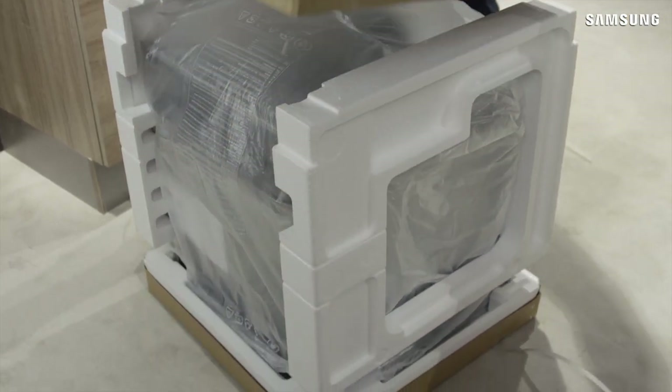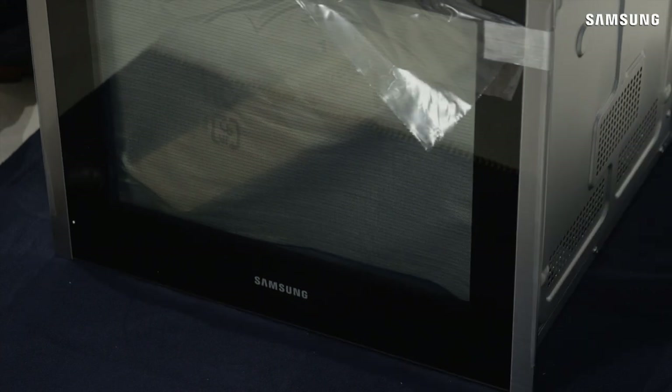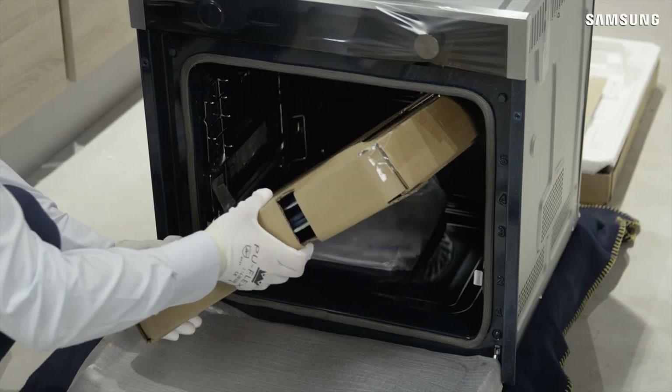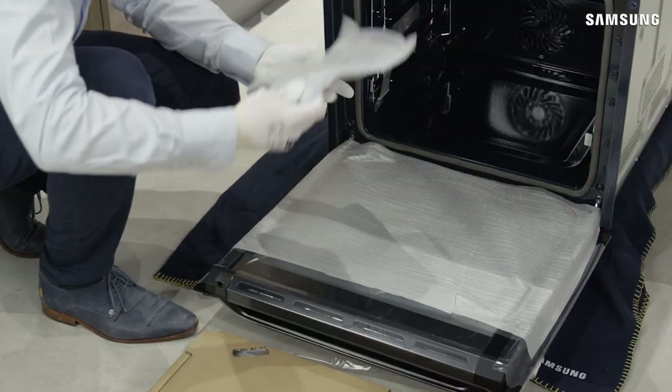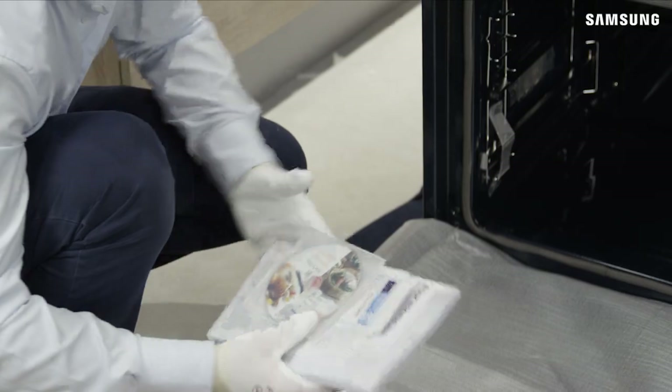Unpack the oven and ensure that suitable protection is available to protect the oven and the kitchen surfaces. The oven should only be installed and connected by a suitably qualified and authorized person. Make sure that all parts and accessories are supplied as per the installation guide.